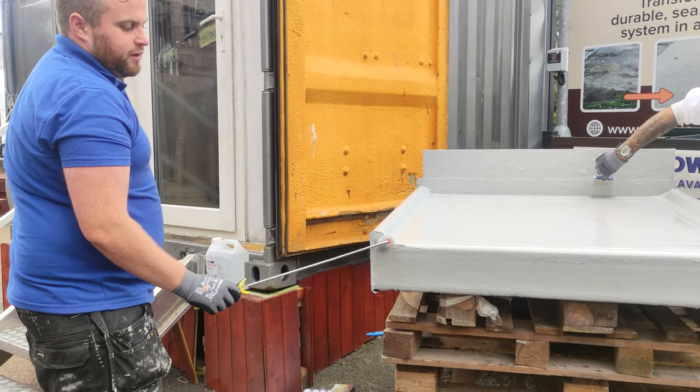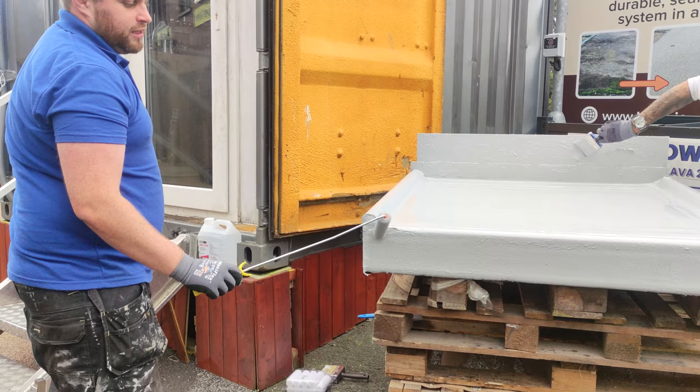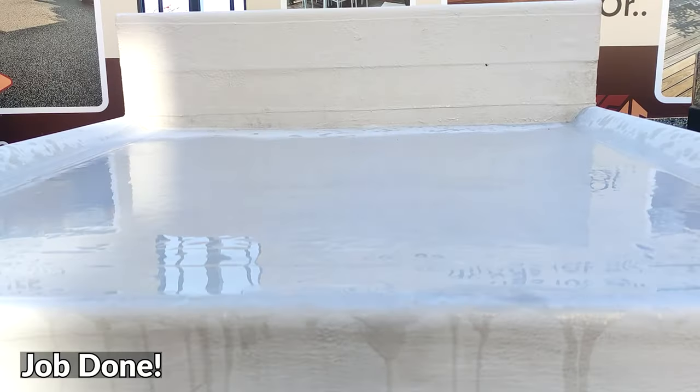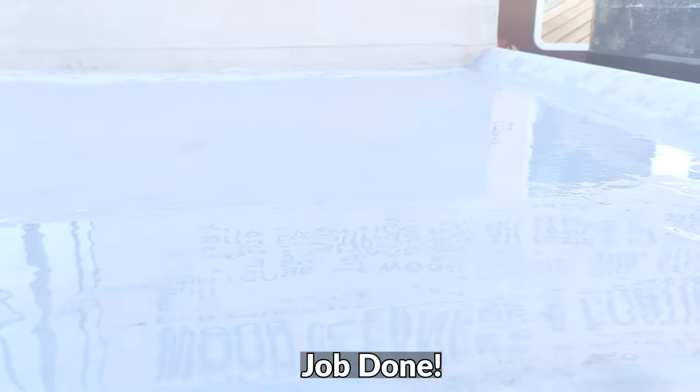If there's a bug in there and it doesn't look nice, you can either push it down and marry it into the system, or come back the next day and just slice it off or sand it off.